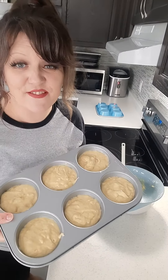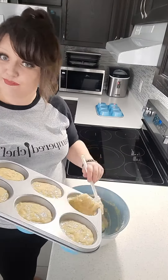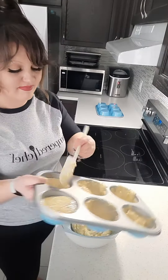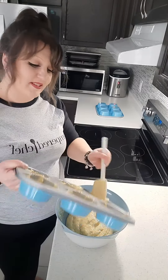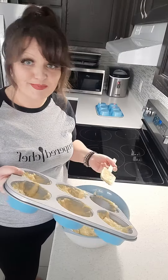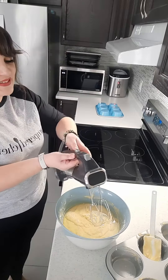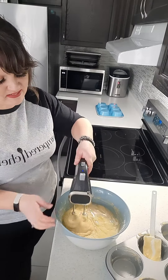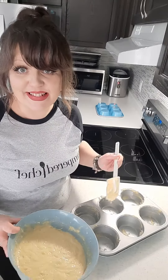And then you realize that you forgot the oil, so you have to put it all back. Pampered, not perfect! Now we add half a cup of oil. Let's try this again.